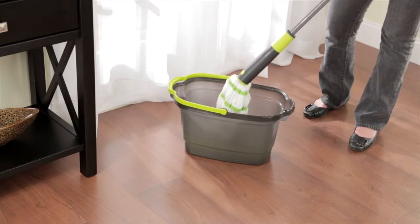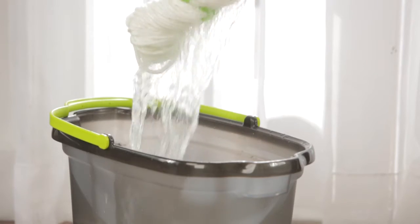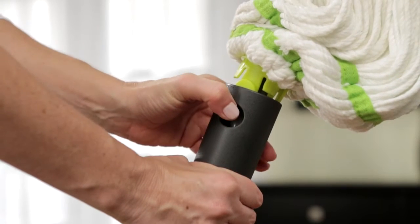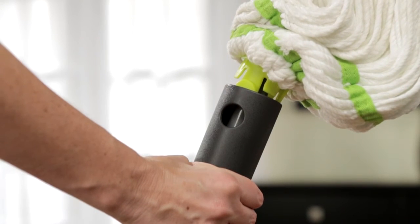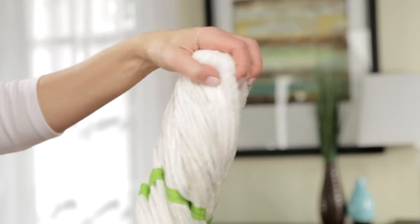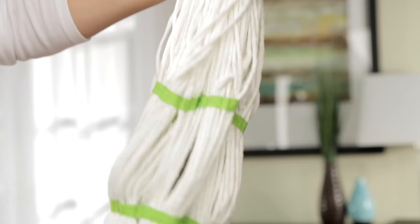It's easy to replace the head of the ingenious microfibre twist mop. To remove the mop head, simply push in the green buttons on either side of the pole to release the mop head from the plastic housing. Unscrew the mop head from the pole by turning clockwise until the mop head is released from the pole.